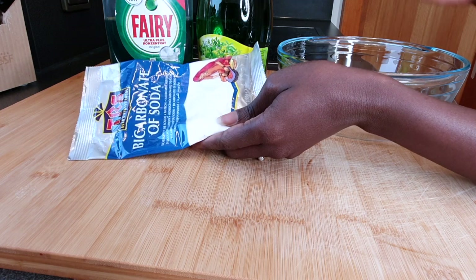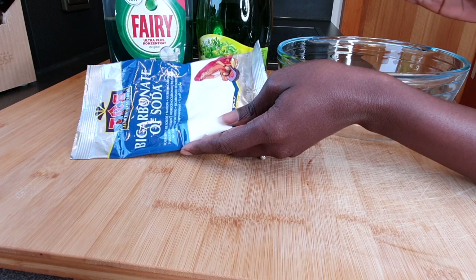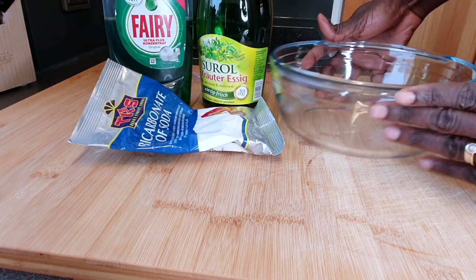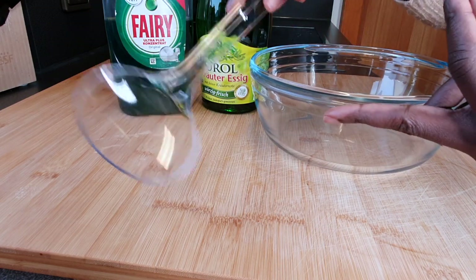We're going to mix all three together into a paste form and then just smear it onto the stovetop and leave it on for some time. The longer you leave it, the easier it's going to be for you to clean it off. So let's get started with the mixing — you'll need a mixing bowl and something to stir.